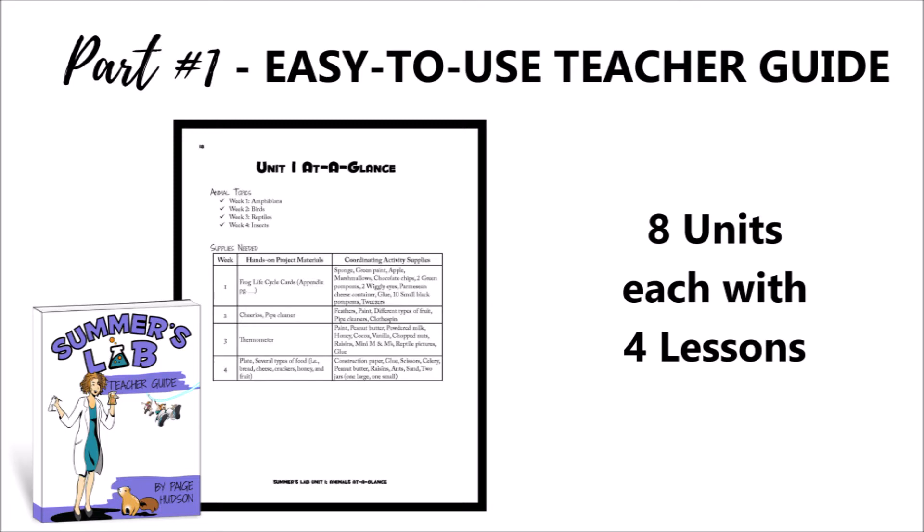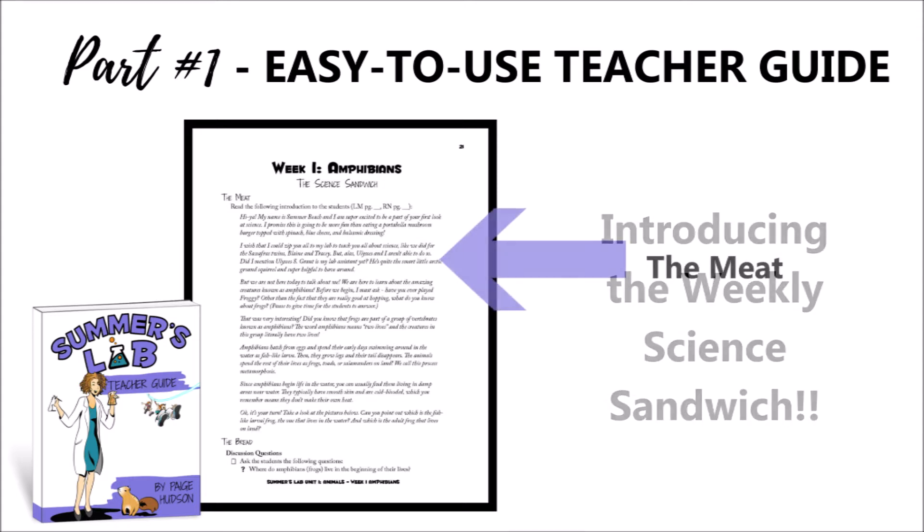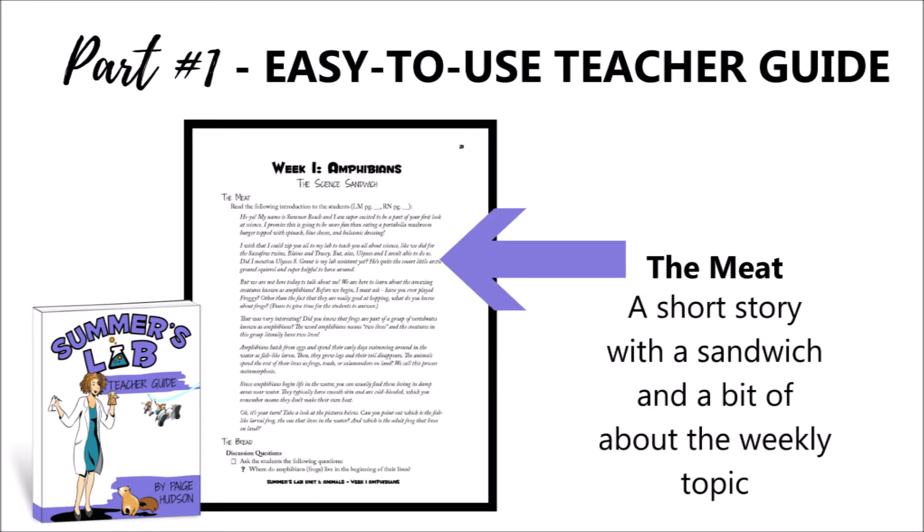Within these lessons we have the Weekly Science Sandwich, which is a Summer Beach specialty. Your Weekly Science Sandwich begins with the meat — a short story with a sandwich and a bit about the weekly topic. These short stories will introduce the scientific concepts that you're going to study for the week.